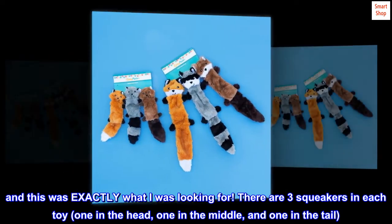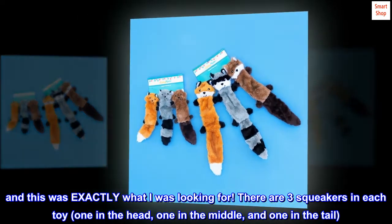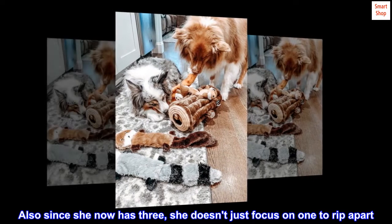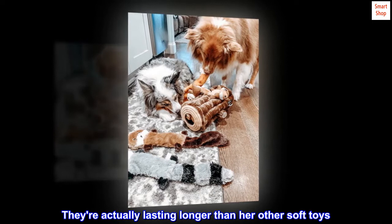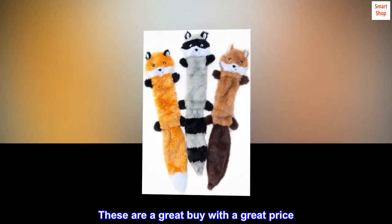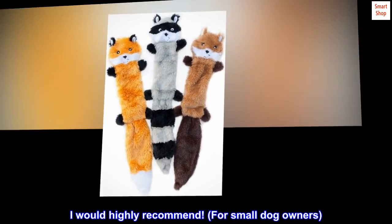There are three squeakers in each toy — one in the head, one in the middle, and one in the tail. Also, since she now has three, she doesn't just focus on one to rip apart. They're actually lasting longer than her other soft toys. These are a great buy with a great price. I would highly recommend, for small dog owners.